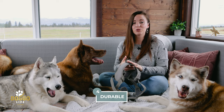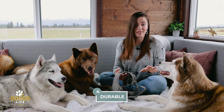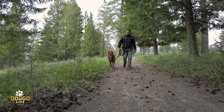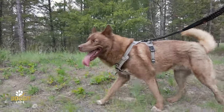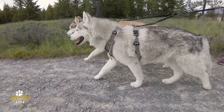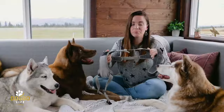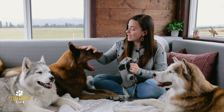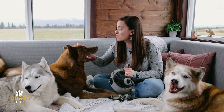Number four: the durability. This harness has been through everything — from hiking to traveling all across the US and even in Europe. It lasts even with huskies, and everyone knows huskies pull really hard, but the hardware and the way this harness is built makes it almost indestructible, especially for this youngster over here who pulls really hard.